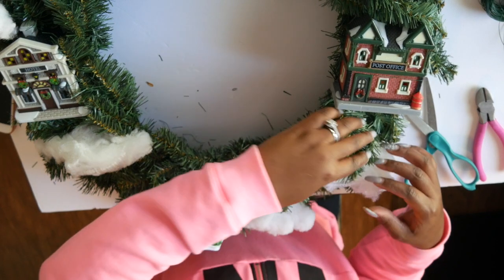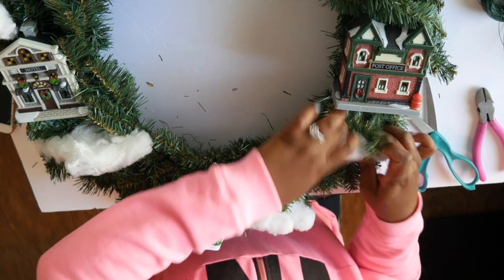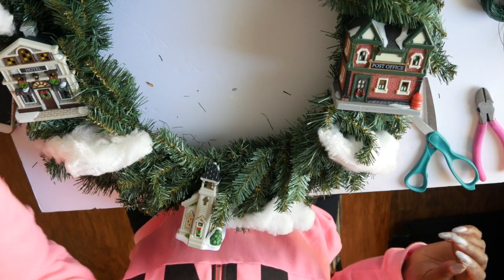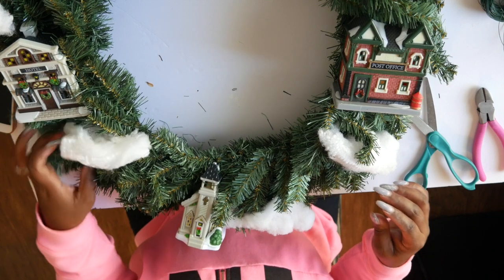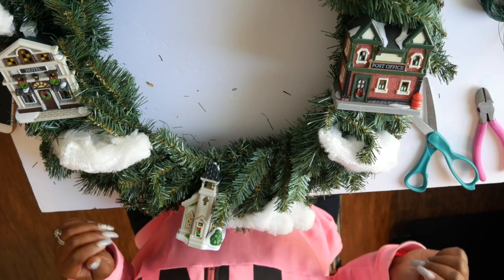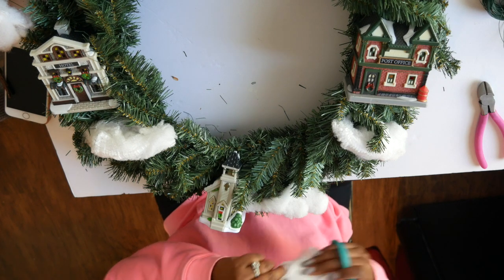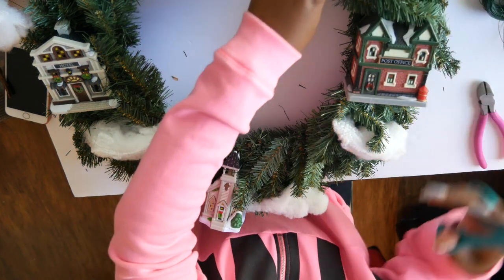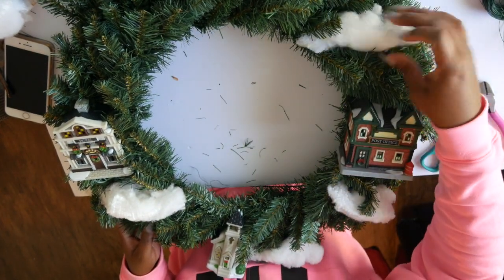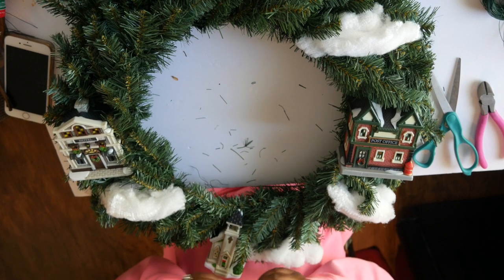I tried to cut it into different pieces so it would look like actual snow — some bigger patches, some smaller patches — but you do what works for you. I just tried to make it look as realistic as I possibly could. The best thing about this spider web cotton is that it attached to the wreath right away. I didn't have to use any hot glue or anything because it just catches on to everything, and that definitely worked in my favor for this DIY.